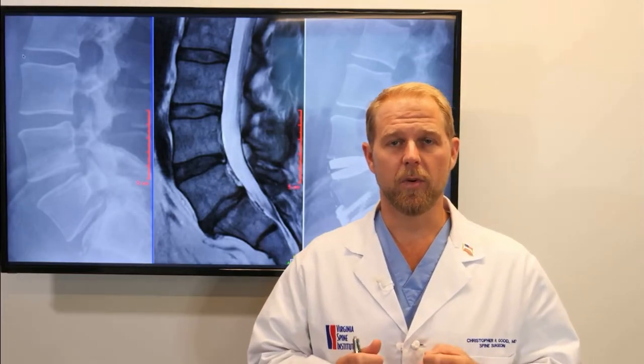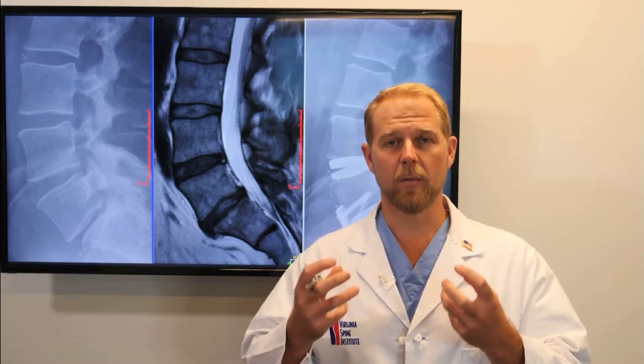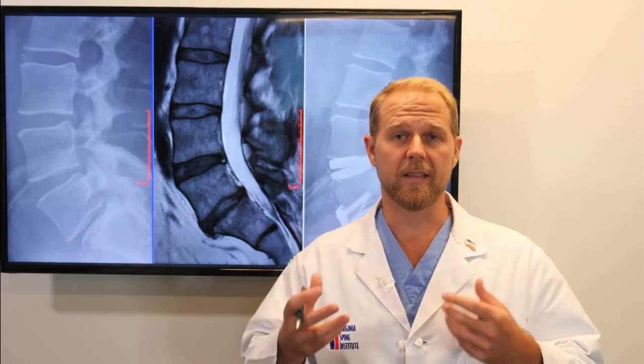I'm going to share with you an example of a combination of a lumbar fusion and a lumbar disc replacement done in the same patient. We call this a hybrid surgery. We all think of a hybrid car — one that can use gasoline or electricity, both, based on what's best at the given circumstance. Being able to do a hybrid surgery allows us to combine the benefits of disc replacement and fusion.